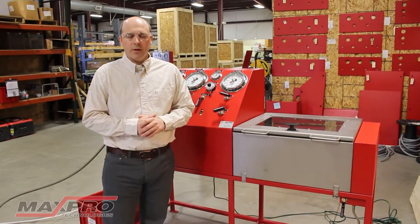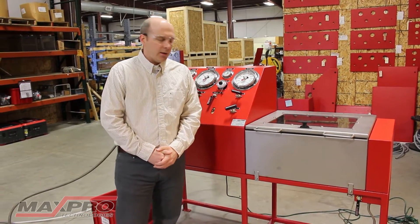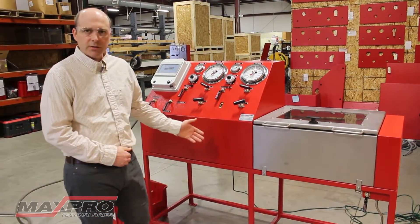Hello, my name is Brad Kamarmi. I'm an engineer here at Max Pro Technologies and I'm going to demonstrate a pressure test bench.